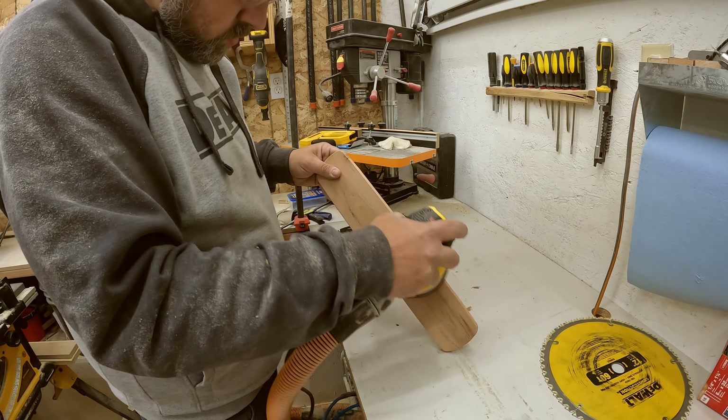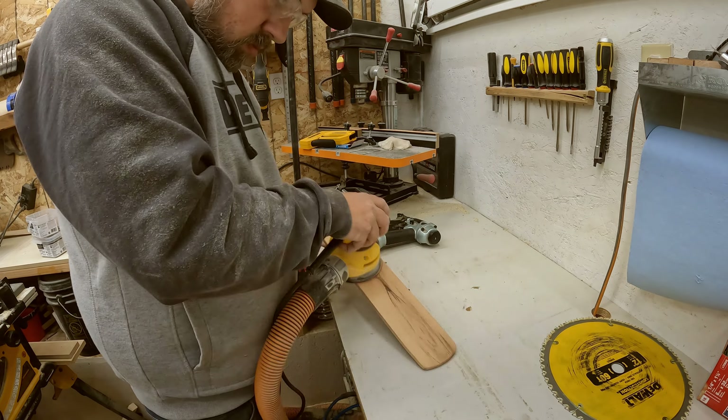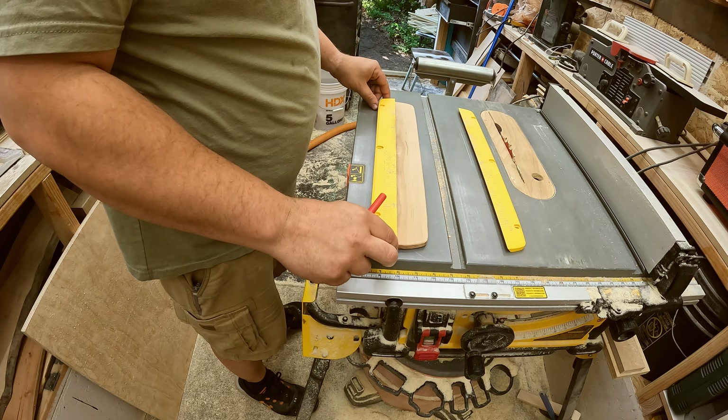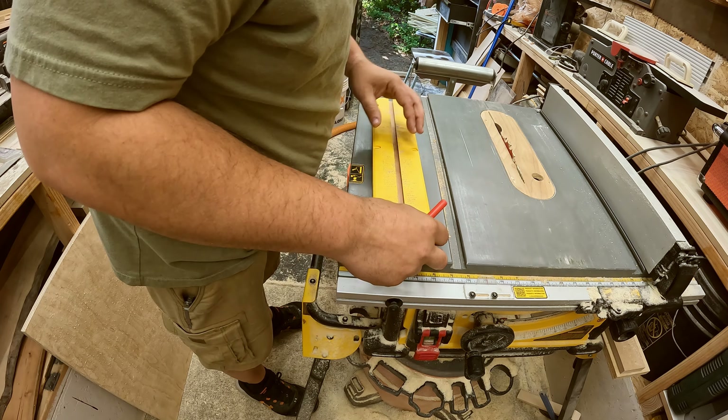After that, I decided to sand it because I want it nice and smooth and to clean up all the pencil marks I left behind, so I can add some more marks to get the hole placements.